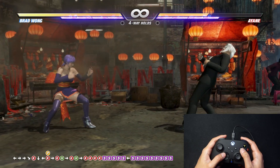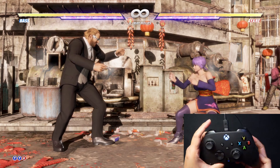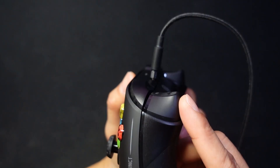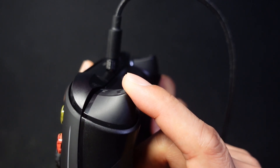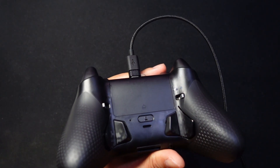Testing the locked triggers — it feels exactly like pressing a mouse button. There seems to be a mouse switch in there. This is great for fighting games because moves come out instantly. Let's test the back buttons next.